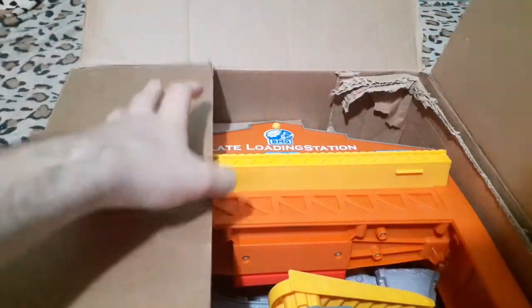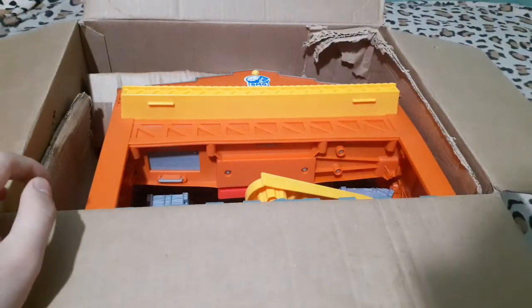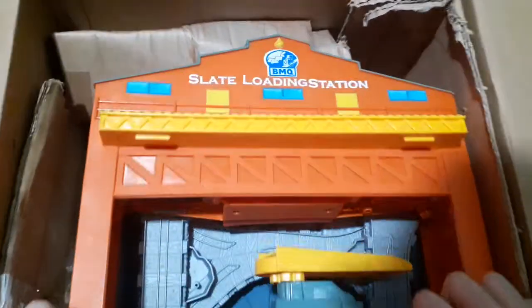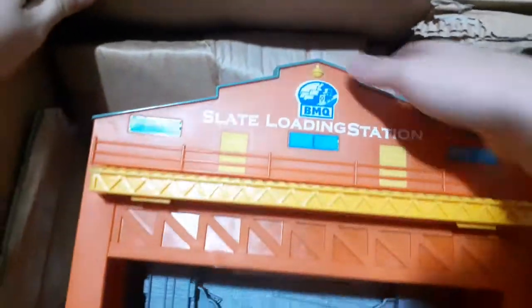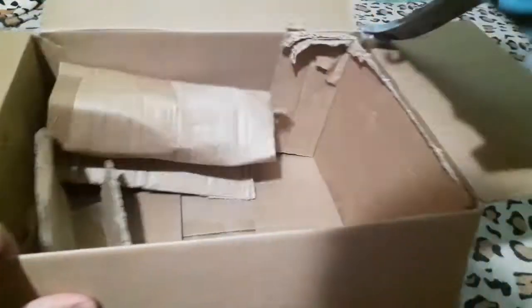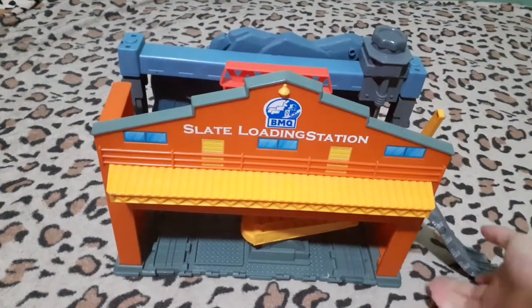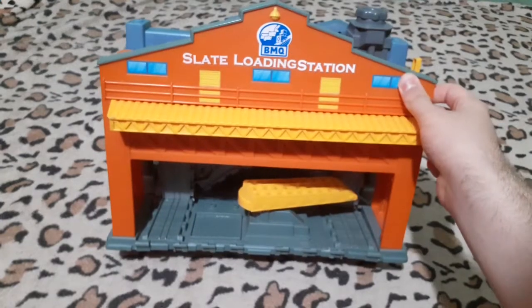And it's all folded up. Slate loading station — that's the name of this set. Dang, it's really big. How do I remove this now? Okay, got it out. Double check in case you put anything in these — that's empty, this is empty, nothing there either. There you go.